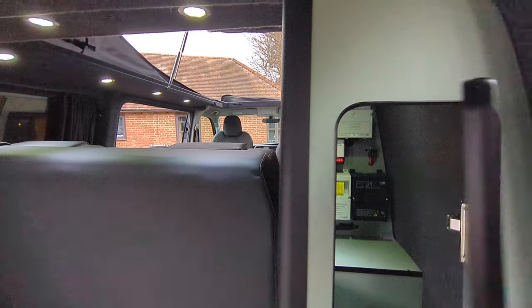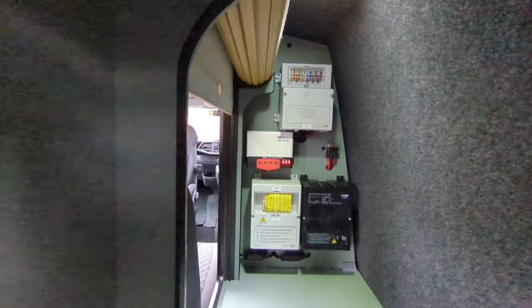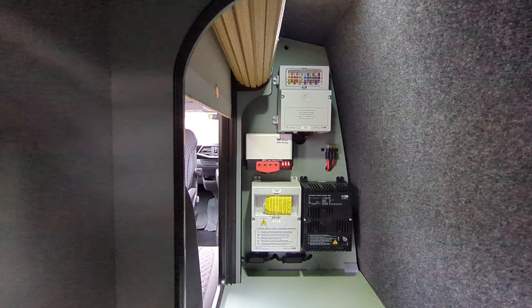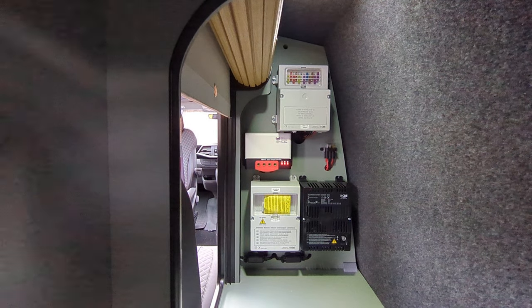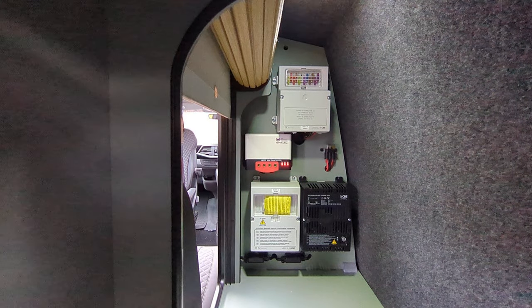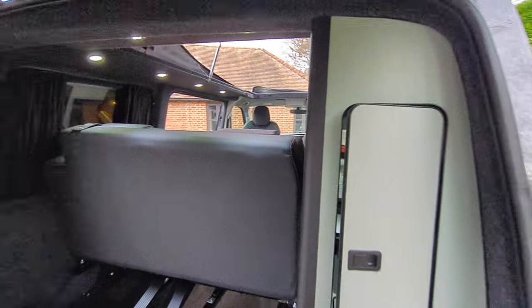There's storage here and the cupboards can also be accessed from there. All the fuse boards, the solar charger unit, and the battery charger are well out of the way and excellently fitted. If you need to change any fuses for any reason, it's easy to get to — you haven't got to dismantle anything, which is very clever.